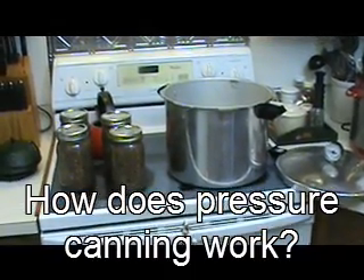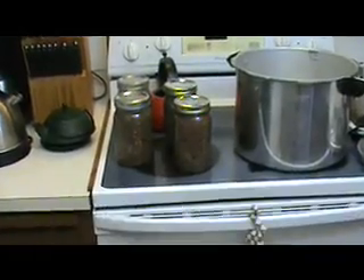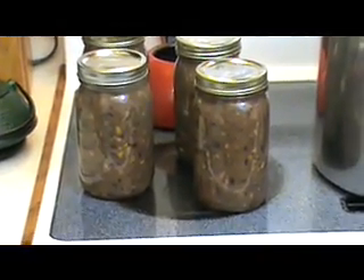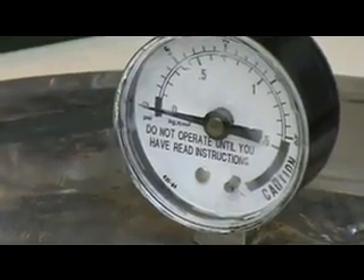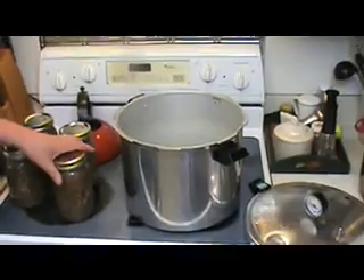Pressure canning is a common way that people use to preserve food safely for future use. Microorganism can be killed by subjecting them to high temperatures. In order to reach these very high temperatures, people often will try to boil the substances they want to preserve, but boiling only can reach a temperature of about 100 degrees Celsius, which may not be enough to kill the microorganisms.